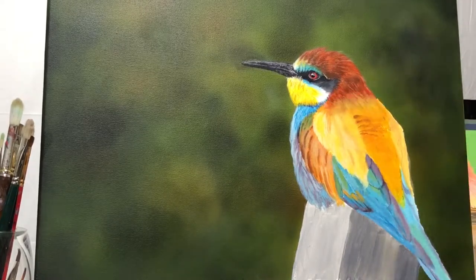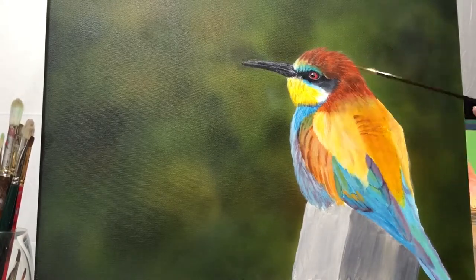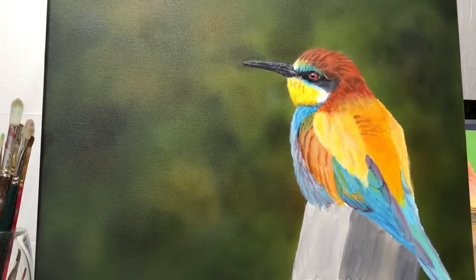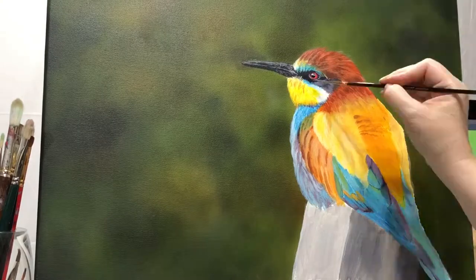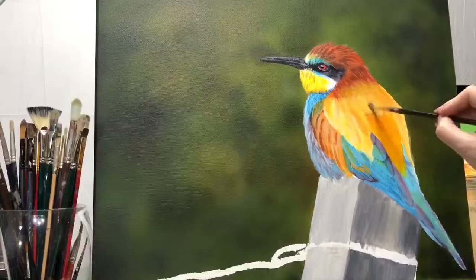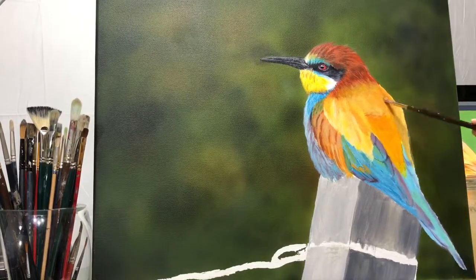Those long brushes with the long handles are so that you can hold the brush back further and stand back further from your painting so you can see what you're doing better. When you're painting and you stand back and look at it, it looks a lot better — it's like you're standing back all the time.